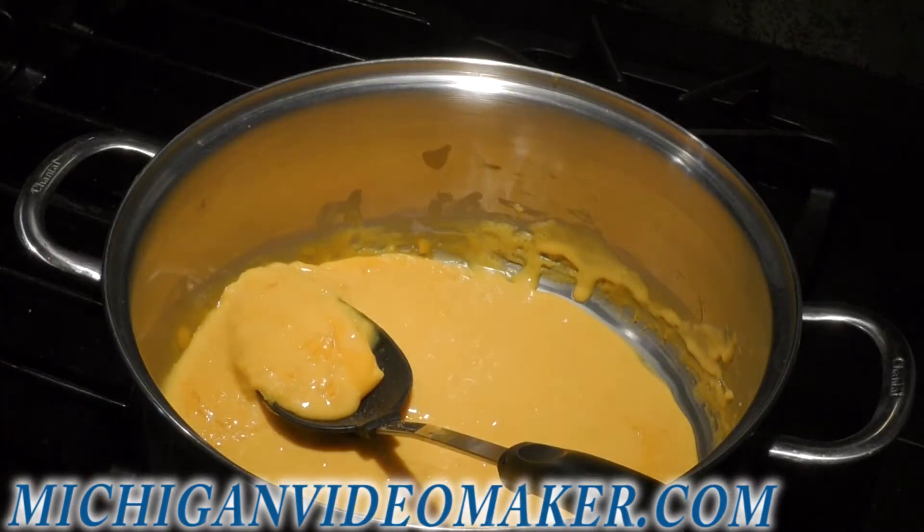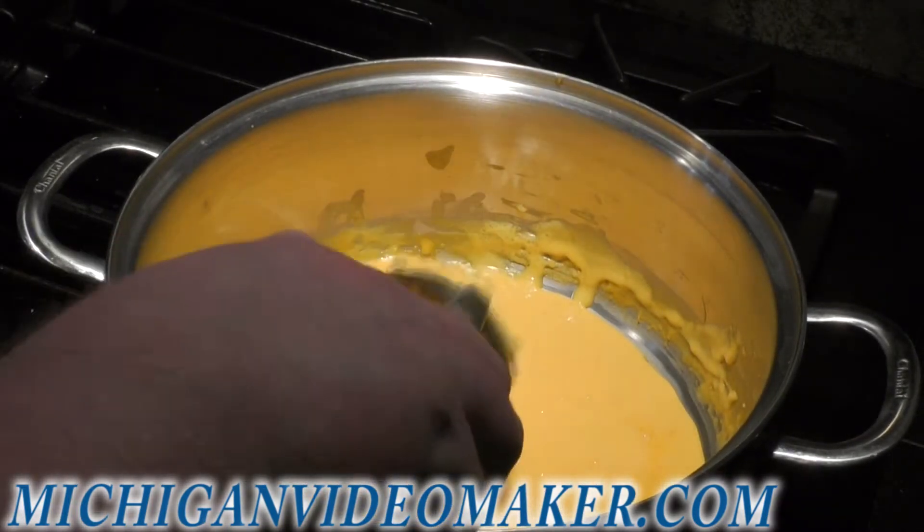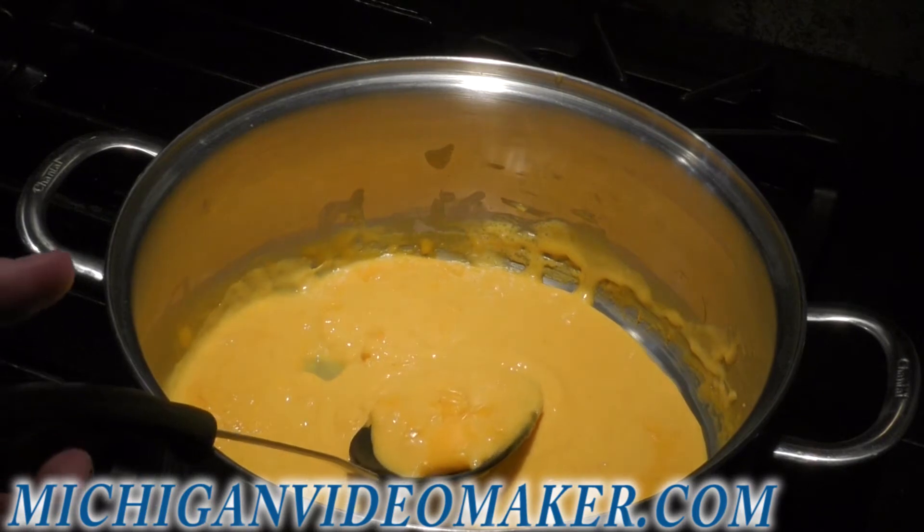I was going to warm up my sauce so I can make the macaroni and cheese. I'll be back when I add the noodles and stuff.